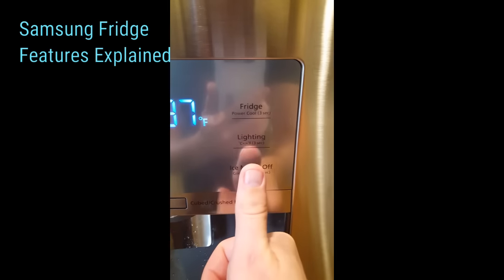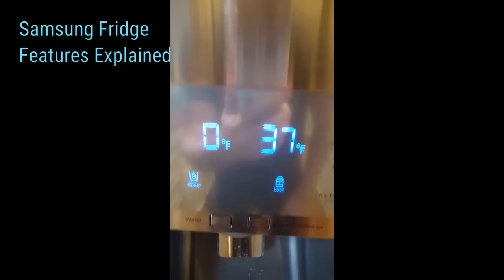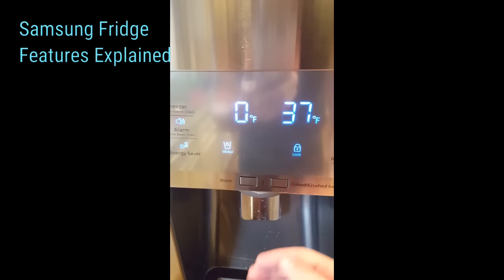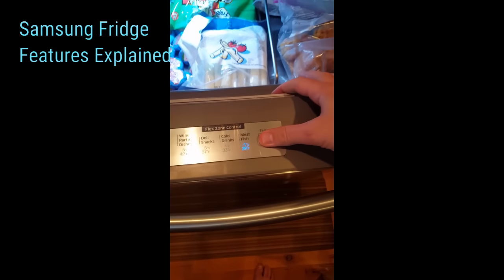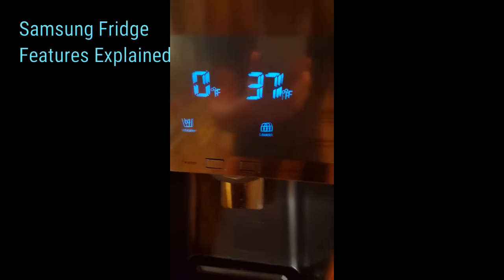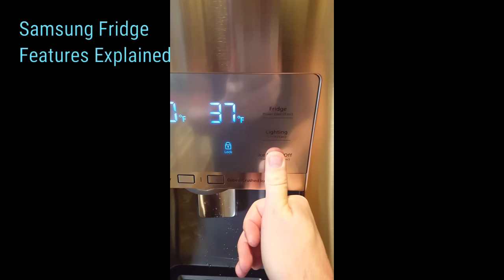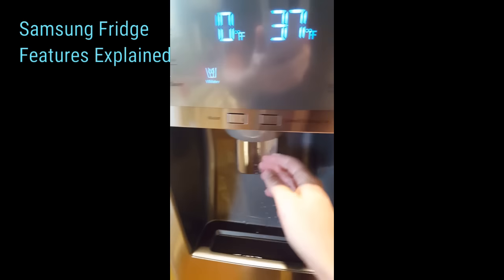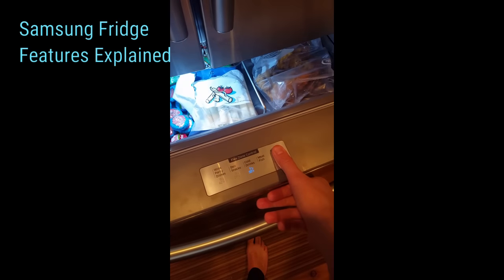If you hold the ice maker off button for three seconds, it's going to enable the lock. What does this do? It locks the fridge essentially — nothing will work, so you can't get ice, can't get water, and you can't change the temperature because the lock feature is on. To disable this, hold the ice maker off button for three seconds and it will allow you to get ice, get water, change temperatures, and unlock all the features of the fridge.